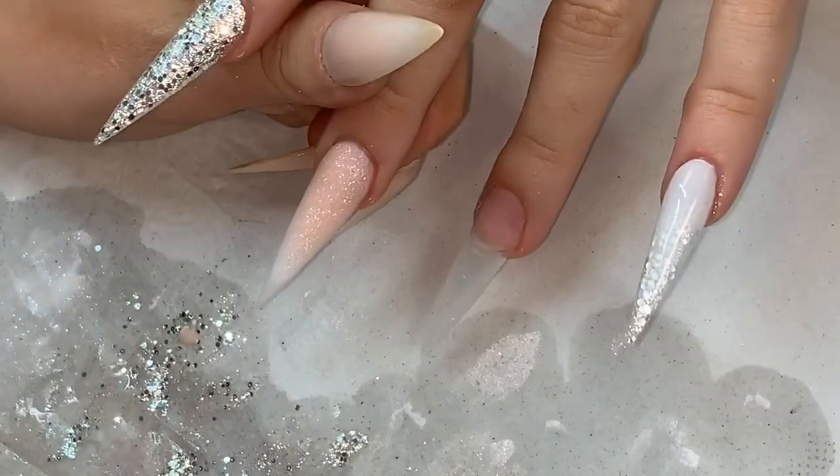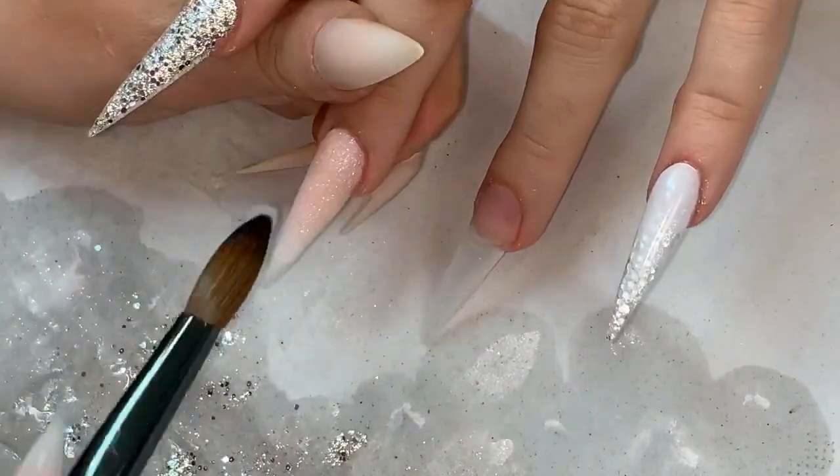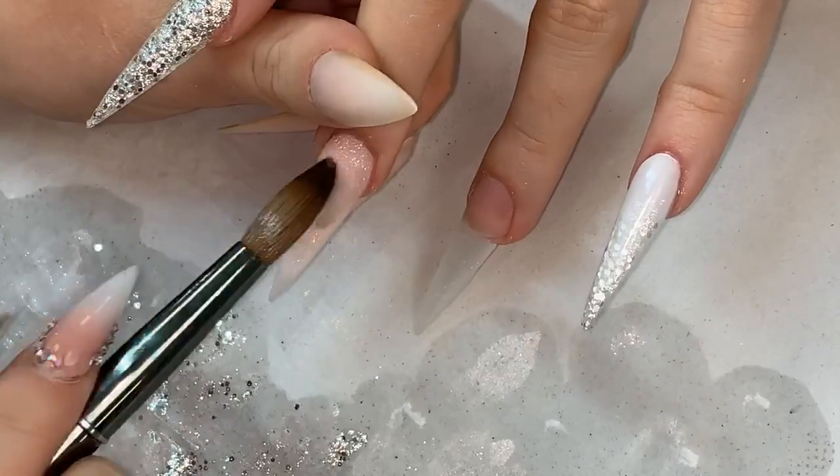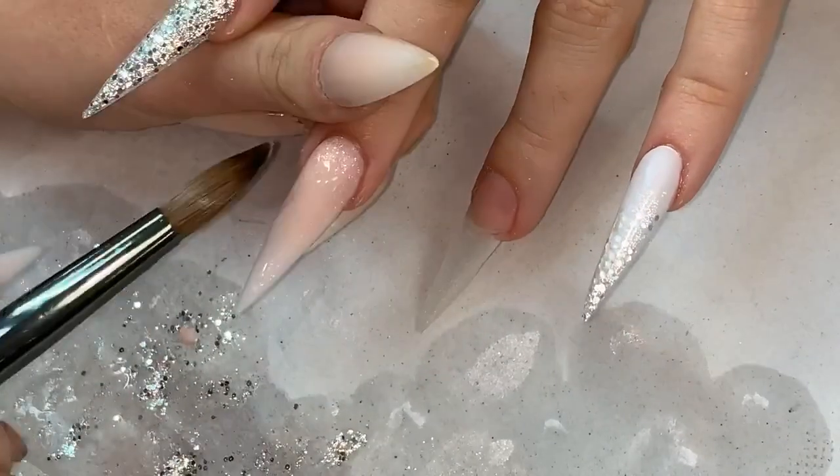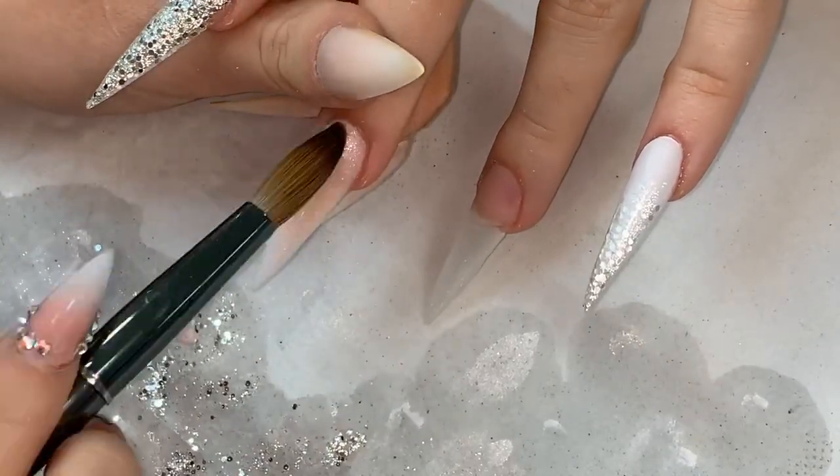I managed that one actually in one bead, unlike on the other little pinky. I'm going over the ombre just to protect my blend, like I said earlier.